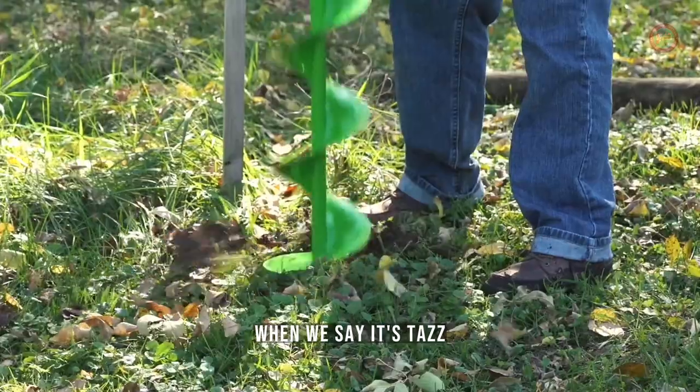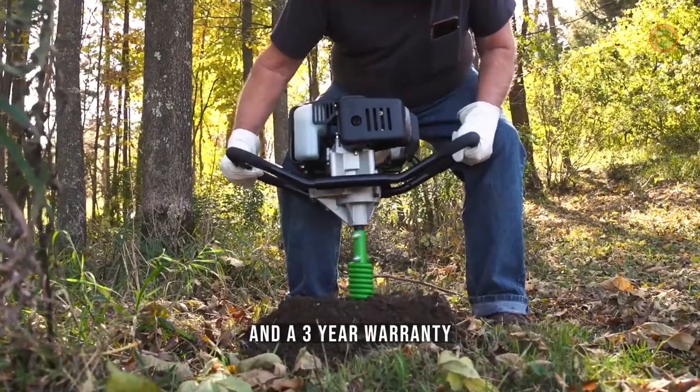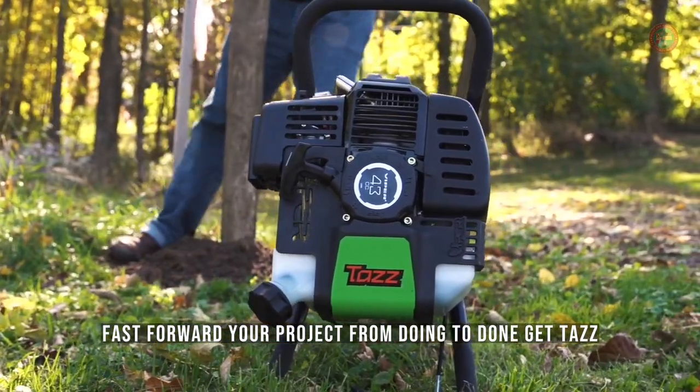It's Taz. When we say it's Taz, we back it up with U.S.-based service and support and a three-year warranty. Fast forward your project from doing to done. Get Taz.